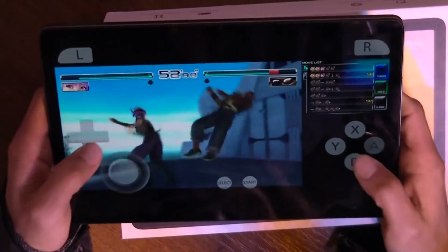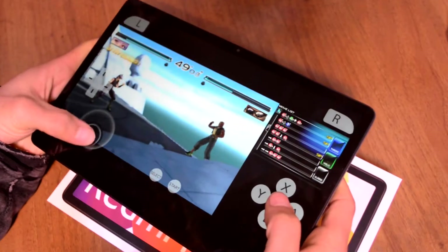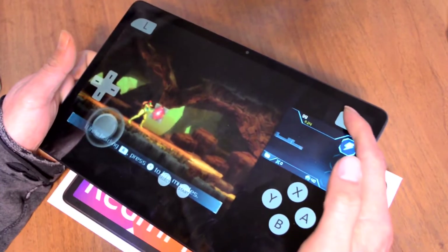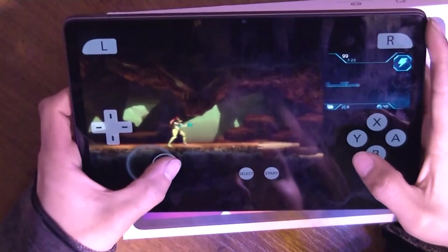3DS emulation is good. Dead or Alive Dimensions works well. The display size allows you to put screens and buttons in different places — I liked the default layout. Metroid Samus Returns works well too, but again, it is impossible to play without a gamepad.